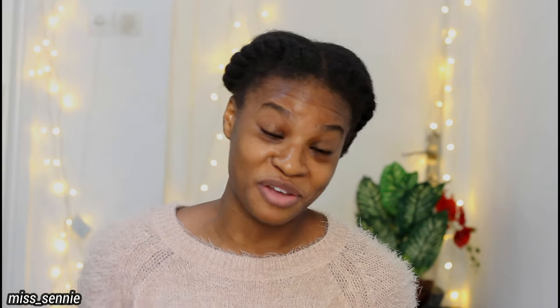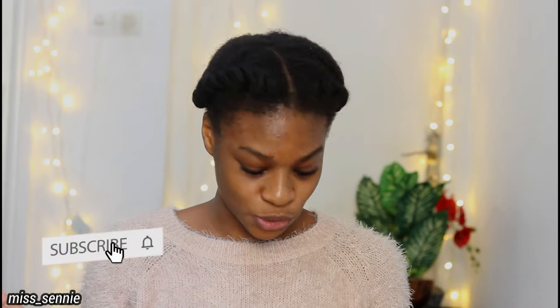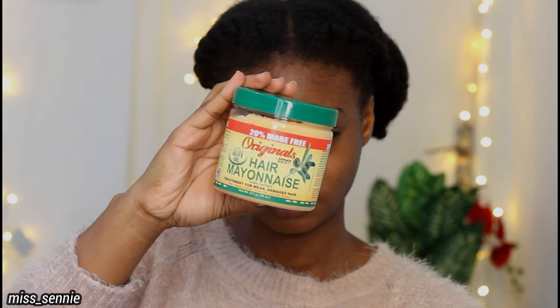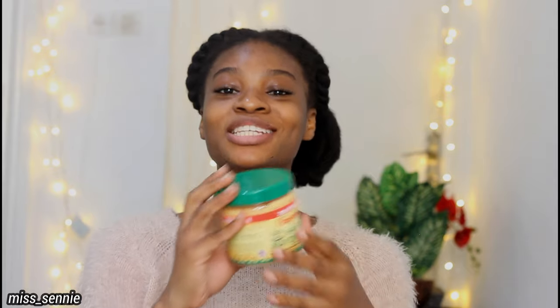We are going to try it in our natural hair. If it works, great; if it doesn't work, it means my hair is going to suffer for it so that your hair will not suffer for it. Let's just get right into it. I got the hair mayonnaise — this is it, I just got a new one today and that's what we are going to try out.